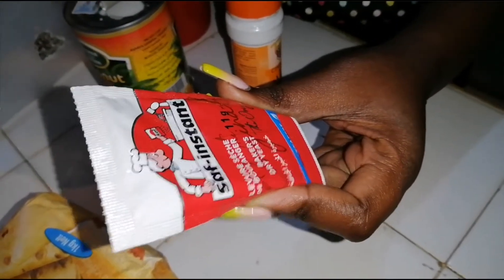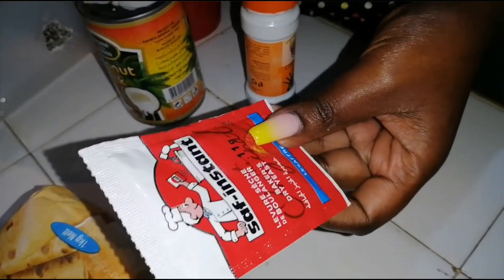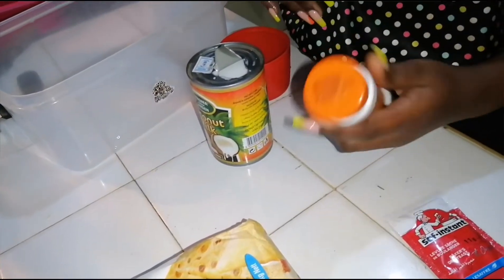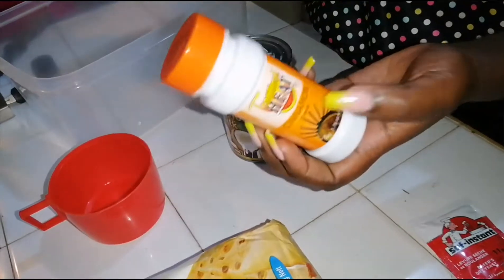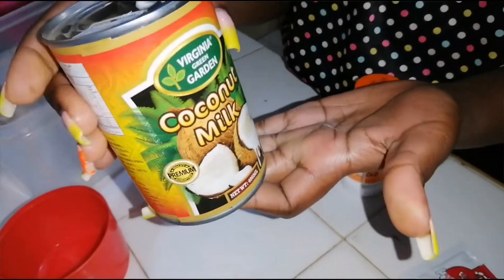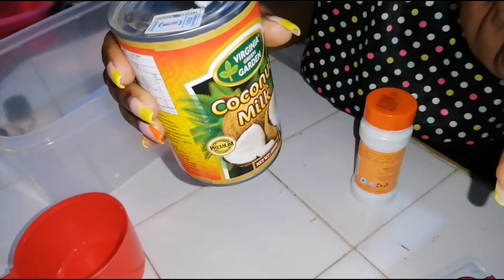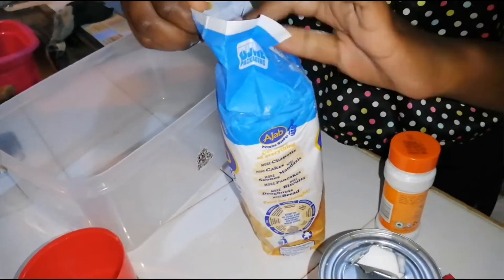For the ingredients, I have instant yeast — I'm going to use two teaspoons, which is this whole sachet. It's already activated so I don't need to activate it; I'll directly add it to my wheat flour. I'll be using four cups of all-purpose flour, measuring with this thermos cup. I also have cinnamon as my spice — mahamri must have cinnamon — and then coconut milk: a whole cup and a half of coconut milk. If it's not enough, I'll substitute with some milk.